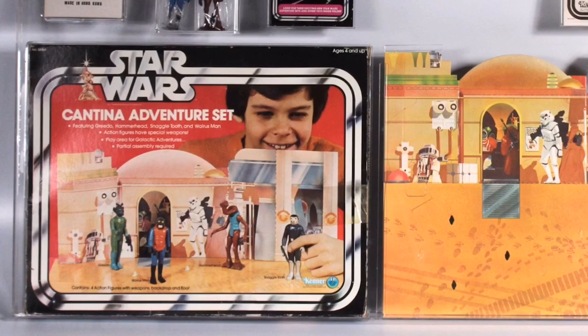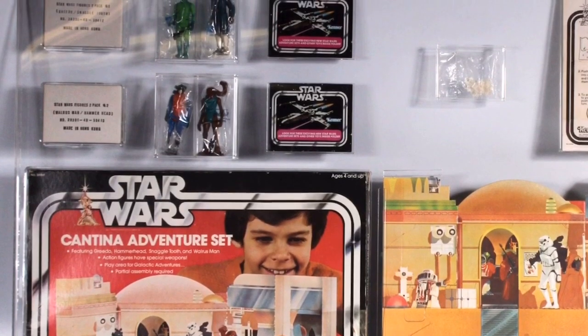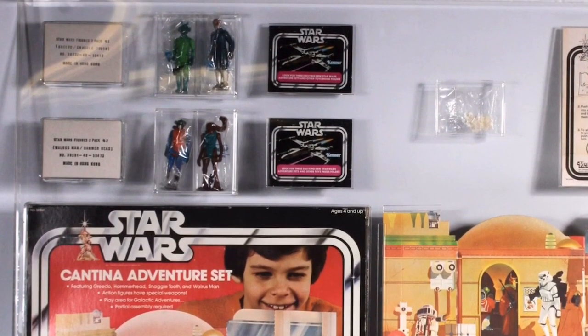Blue Snaggletooth fact number two. Unlike Red Snaggletooth, Blue Snaggletooth was never released on a card back, and there were only two ways you could get him in 1978 — both through the Sears 1978 holiday wish book. Most commonly known is the Cantina Adventure Set, a playset with a cardboard backdrop, base with white pegs, and four new Star Wars figures following the original 12: Blue Snaggletooth, Greedo, Hammerhead, and Walrus Man. It retailed for $8.77.